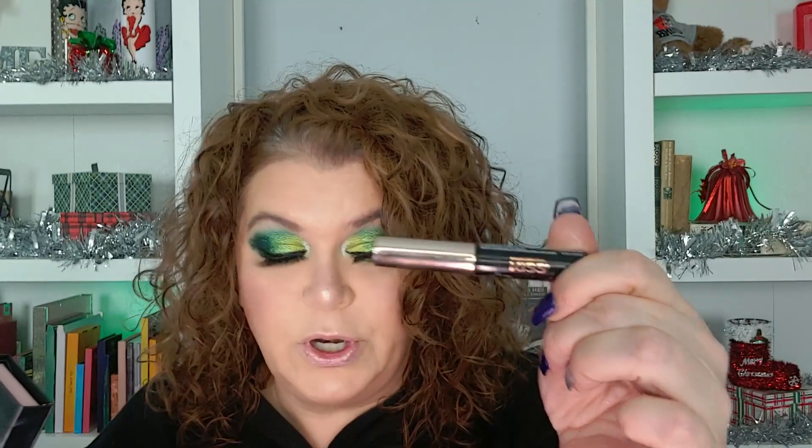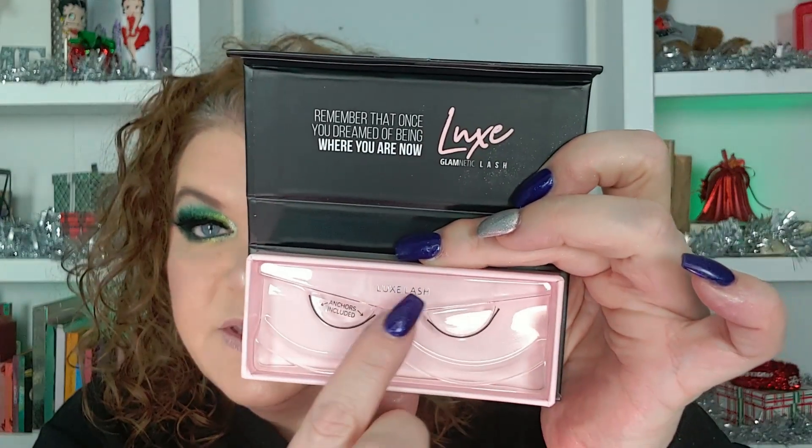For my lashes I did two coats of the Lash Stiletto mascara, and I used the Glamnetic Luxe Lash — it's a magnetic lash. I got these in a giveaway from Cece's Trial Size Life and I love them. There are a lot of magnets on it and these are the easiest magnetic lashes I've ever used. I used the Kiss Magnetic Glue because that's my favorite — you can get it at Walmart. I don't know if Luxe Lash is the variety name, but that's the only name I see on the packaging.